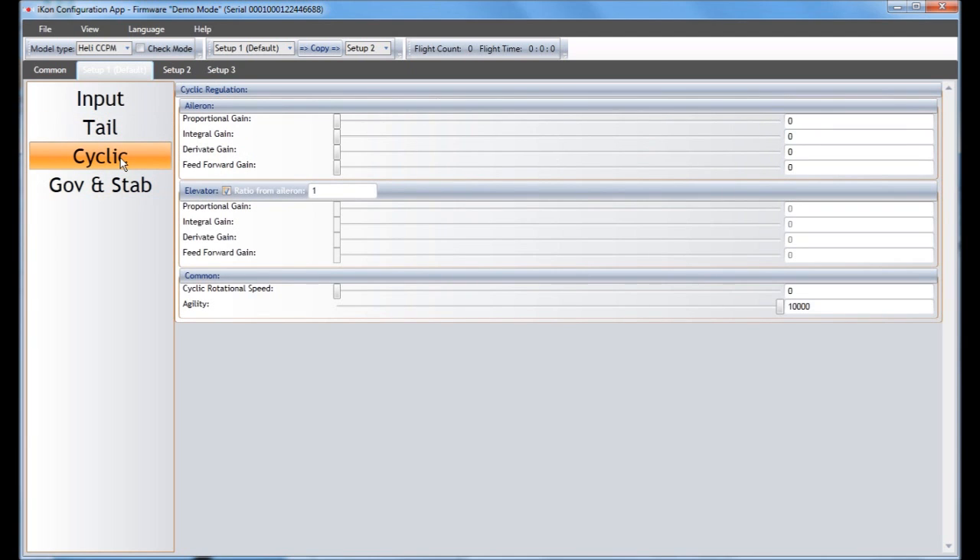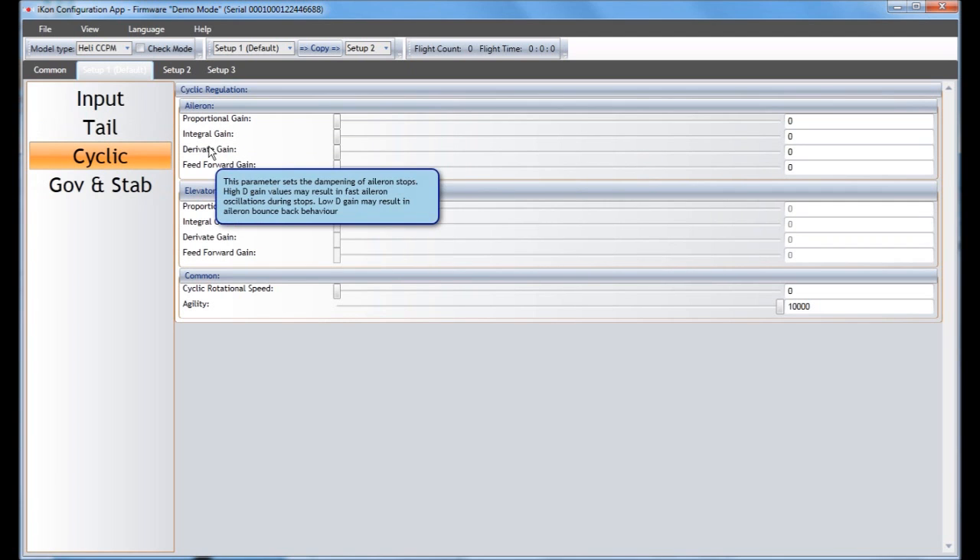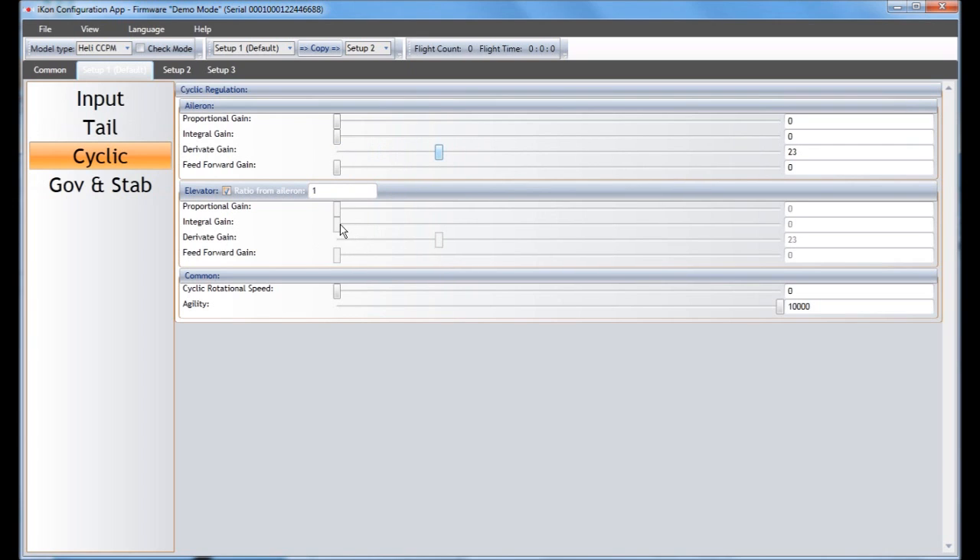In the Cyclic section, these are the gain values for your cyclic movements. If you're finding a lot of bouncing and oscillations you may want to turn these down; if things are happening too slowly you may want to crank them up. The elevator value links to the aileron — when you move the aileron it tries to match with elevator, since generally something happening in the aileron is probably happening in the elevator too. If you have the linked button engaged they'll change together one-to-one, but you can also set a ratio like one-to-one-point-two so the elevator adjusts at 1.2 times what the aileron is. You may have to experiment with that if you're getting bouncing and oscillations.